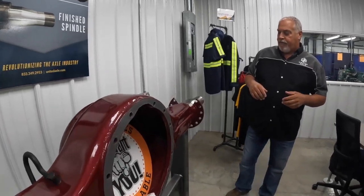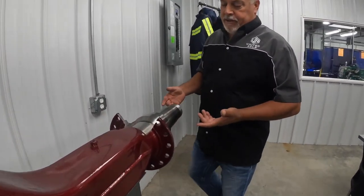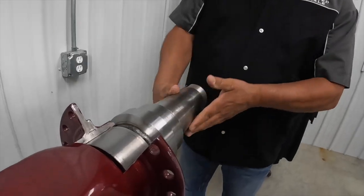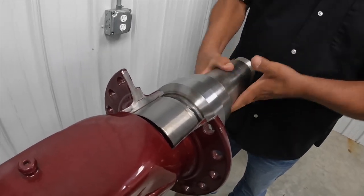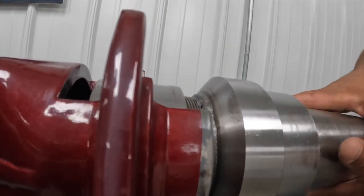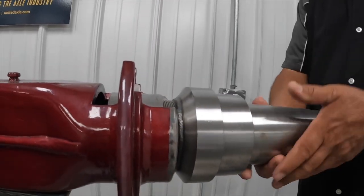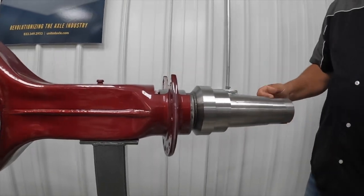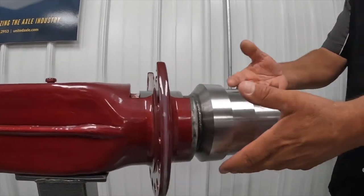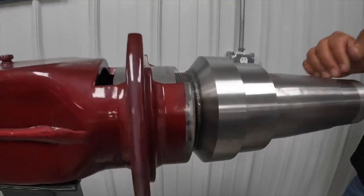Now we're here talking about threaded spindles and the way we do it. On this opposite end, this one has been threaded and it makes a really nice repair. If this was ever to go down in the future, you can come in with a four-inch disc grinder, cut the weld, screw the spindle out, clean up the face, and put another one right back in its place — it works very nicely.